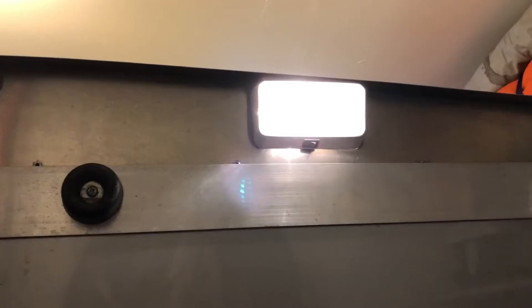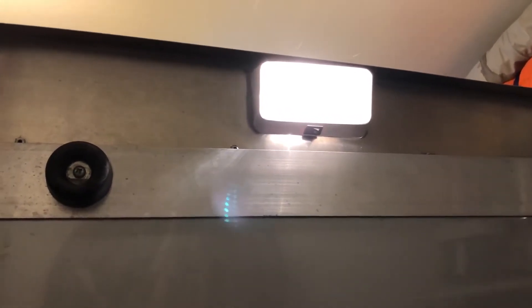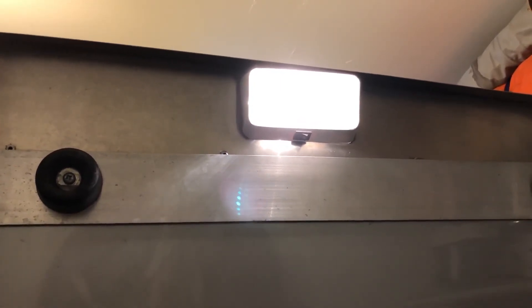This is the incandescent so you kind of get a difference on the lighting. It's a much yellower light and just drains the battery a whole lot faster, so I'll change that one out and save some battery juice for other things. Thanks!